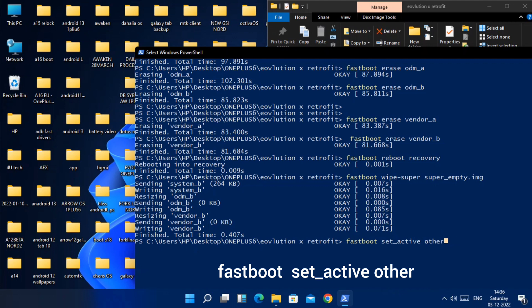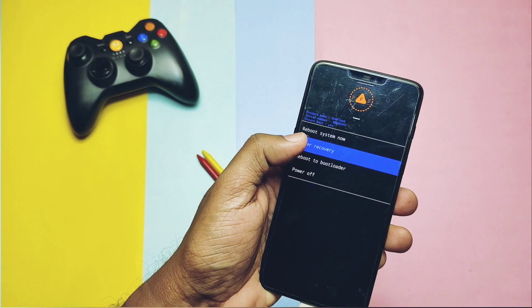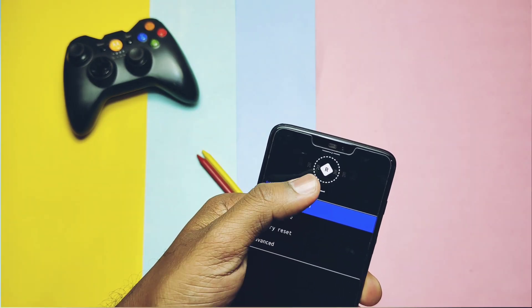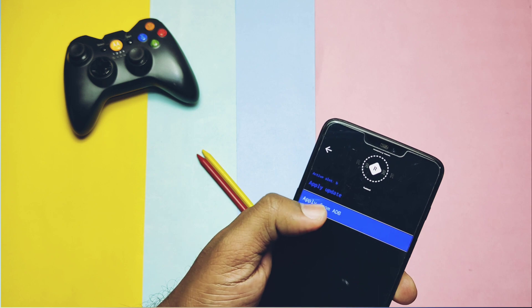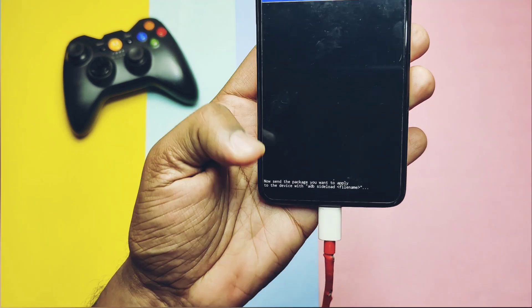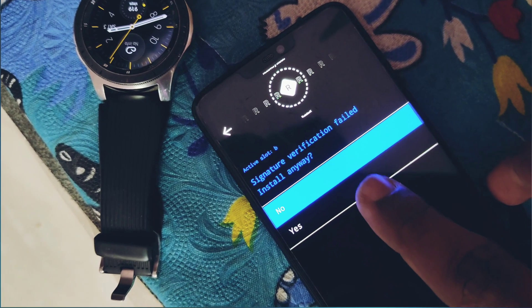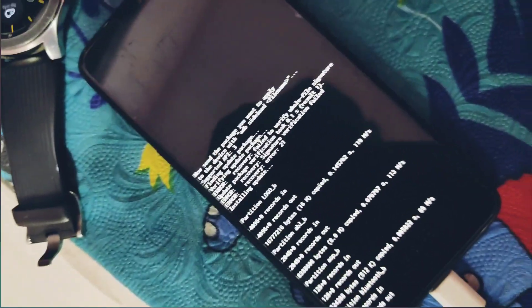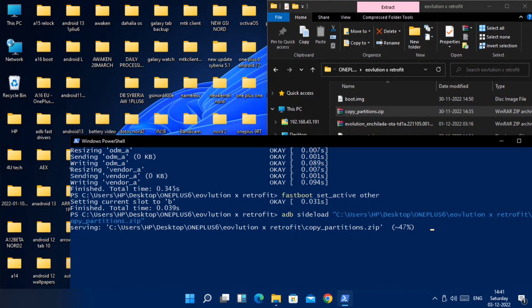Now in recovery, tap 'Enter Recovery' — you will see 'R' for recovery mode. Tap 'Apply Update', then select 'Apply Update from ADB'. Keep the phone connected to the PC. In the same CMD window, type 'adb sideload' and drag the copy_partition.zip file to locate its path, then hit Enter. On the phone, you may see a prompt saying 'Signature verification failed — Install anyway?' Tap yes. In recovery you will see lots of files getting flashed, but in CMD the percentage may get stuck at 47% — just ignore it.